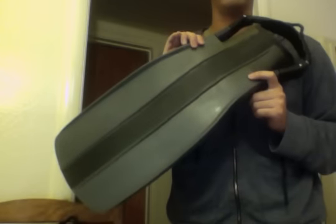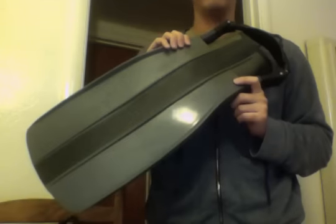My legs simply were not strong enough to use this fin for any kind of flutter kick — I got cramps left and right. One of my regular fins is the Hollis F1, which is also a heavy rubber fin. I can do flutter in that and I do not cramp up, but this fin felt a whole lot stiffer.